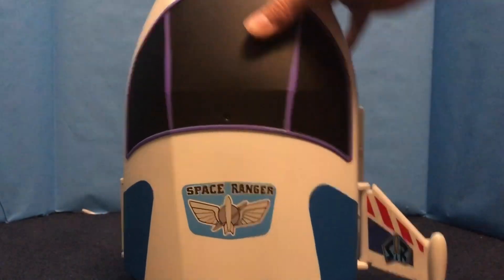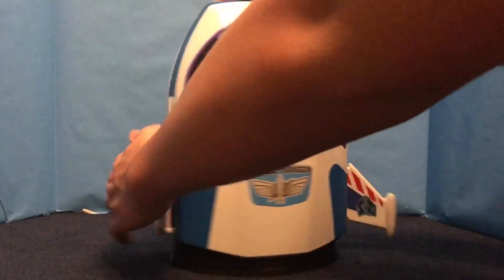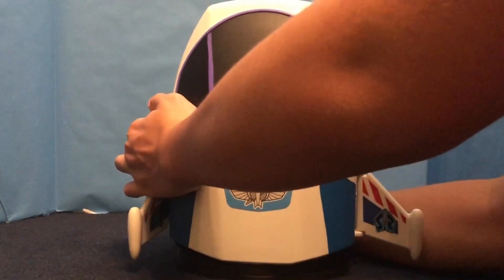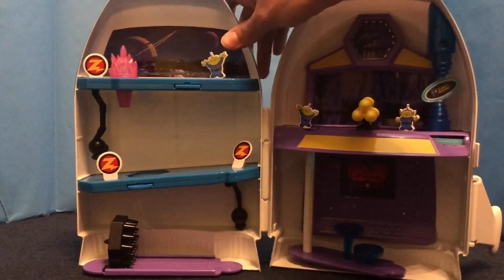The way you actually open this set up — moving this out a bit — is there's a little latch on this side here. You just basically take that and it moves open.